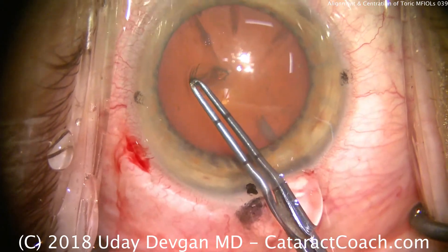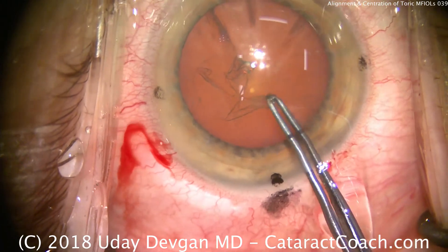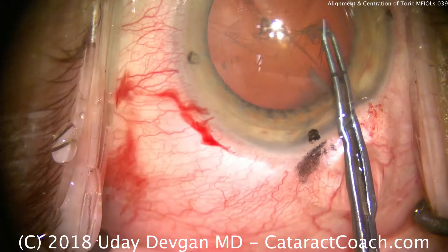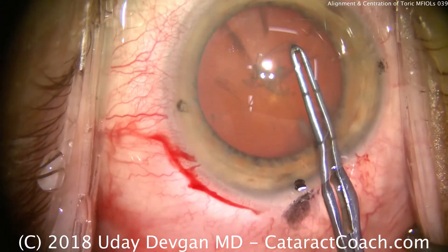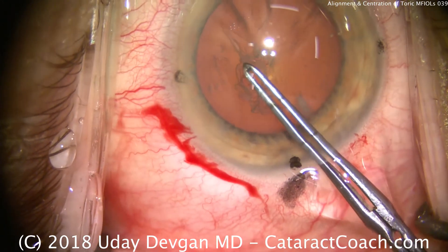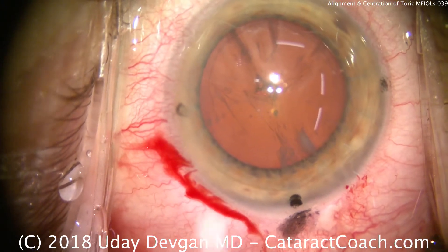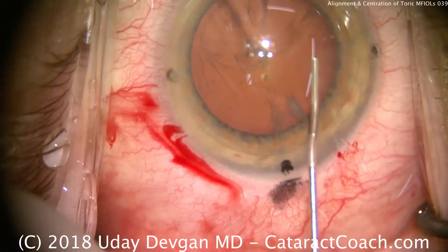We'll poke in here with the forceps and create our round capsular axis. It's important to center the capsular axis over the visual axis, so that means making it a little bit wider nasally, as we're doing now, than you'd anticipate — you'll see why at the end of the case. That's just about perfect; the light reflexes are exactly in the center of our capsular axis.